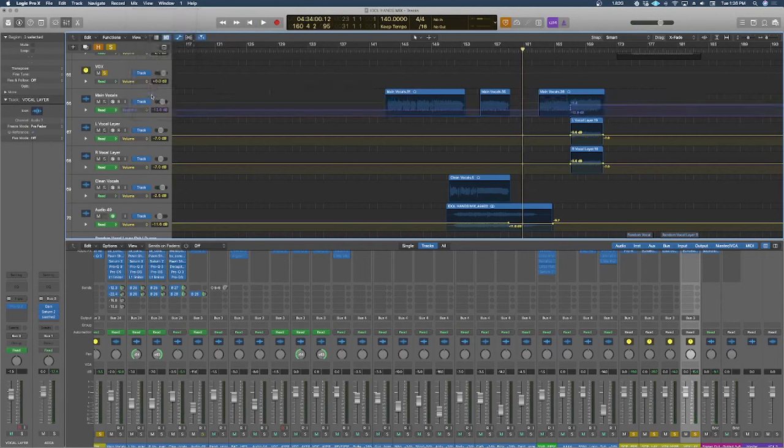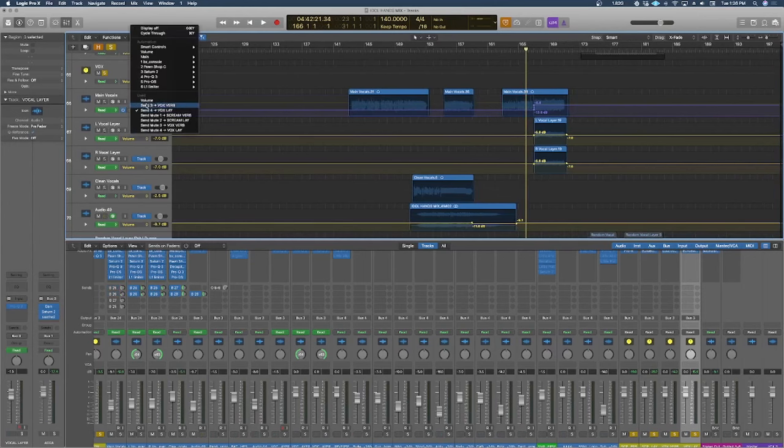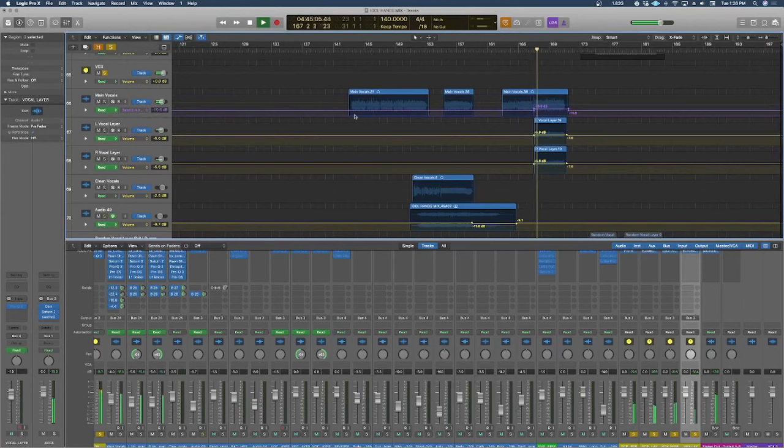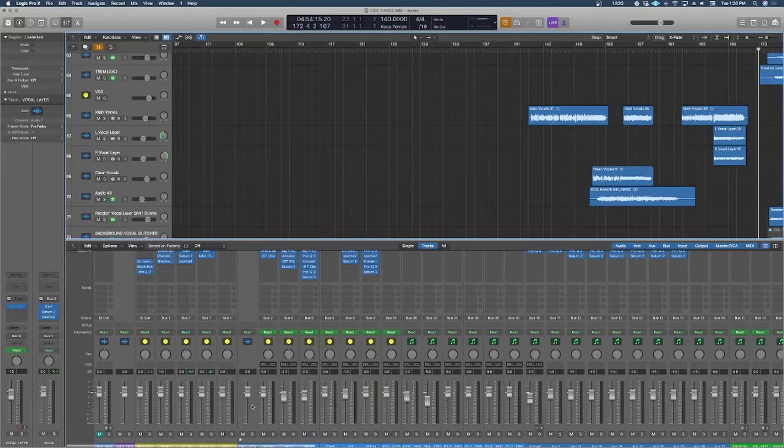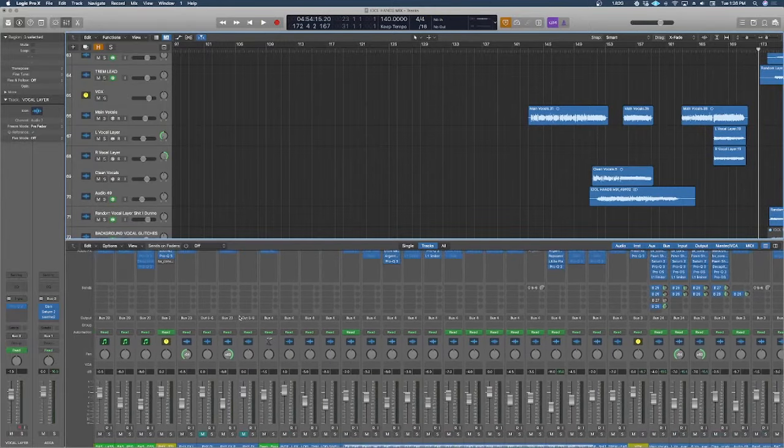There are moments where I automate sends, pushing the vocals further into reverb and delay — especially in the last section. This adds another layer of ear candy and a lot of movement and interest instead of a static part. That's kind of where a lot of the cool stuff in your mix comes from — the attention to detail. You can get a mix sounding good statically, but it's that last bit of attention to detail where things really start to make a difference.